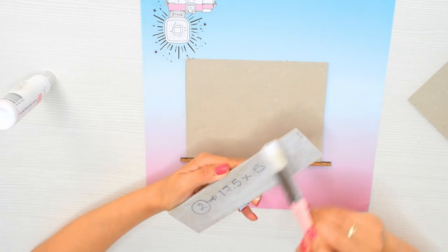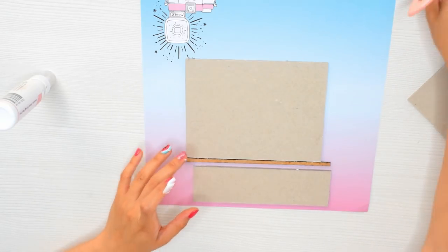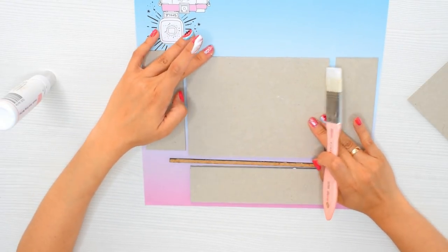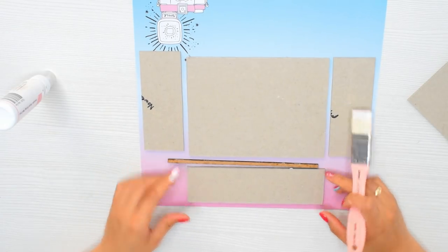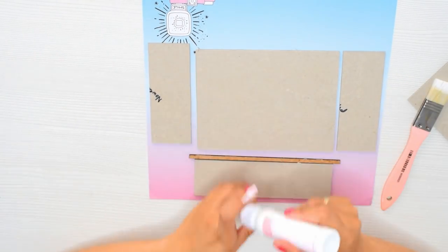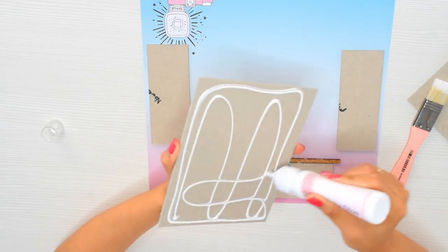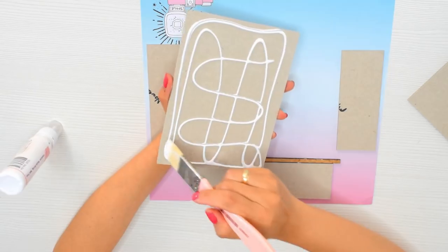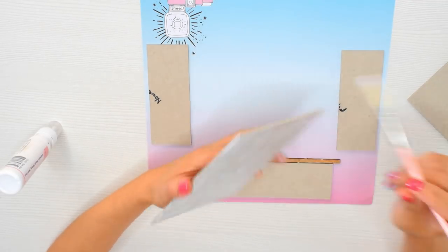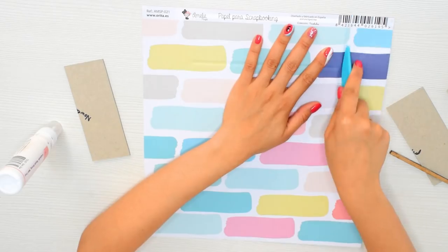Vamos a aplicar pegamento. En este caso estoy utilizando Taki, de muy buena calidad. Para el cartonaje o para hacer la encuadernación, lo ideal es aplicar una buena cantidad de pegamento, ya que es la manera en que aplicamos el pegamento lo que nos va a hacer tener una buena calidad al final de la cajita. Lo ideal es esparcirlo con un rodillo, con una brochita o con el dedo, para que quede todo perfectamente uniforme y que no nos queden burbujas en el papel.